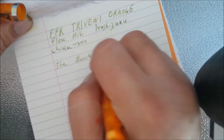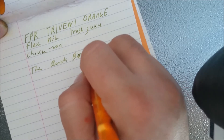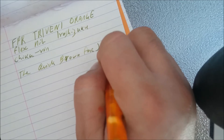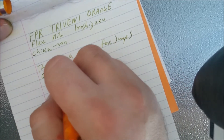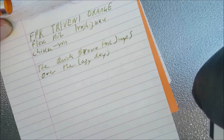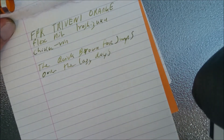Alright, so a quick round: the quick brown fox jumps over the lazy dogs. This pen keeps up very well with the feed when you're writing normally.